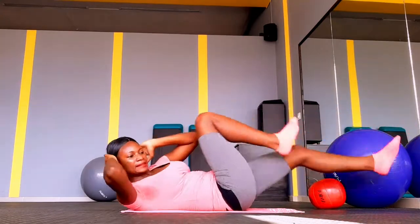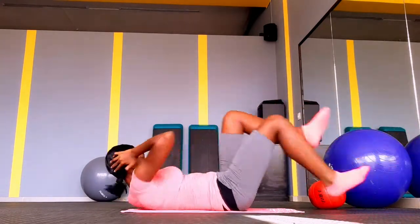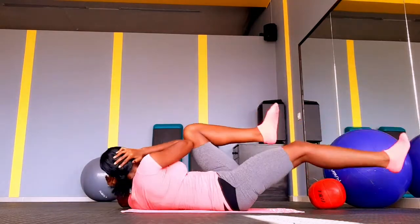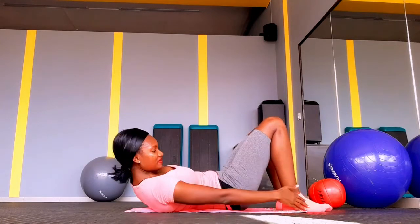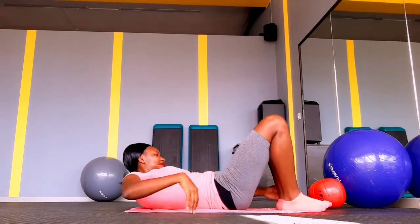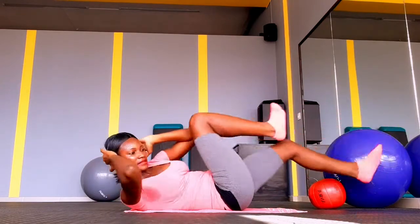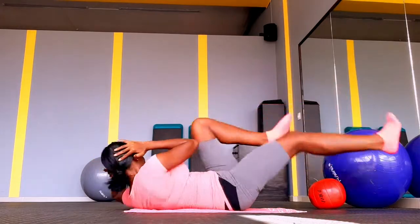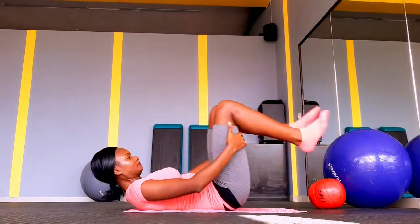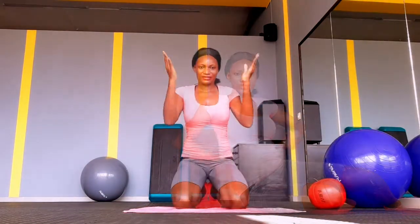Let's go for bicycle now — we know bicycle is good for the sides. You can go as fast as I'm going or you can go slower. These toe taps are also very good for your sides — they will help burn the fat around your sides that pops out when you wear your clothing, that muffin-top look. It will help burn that fat.